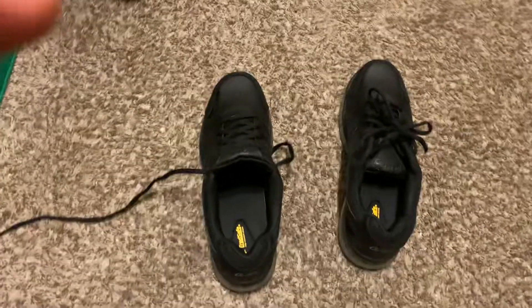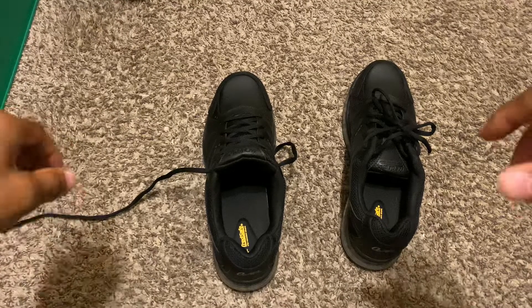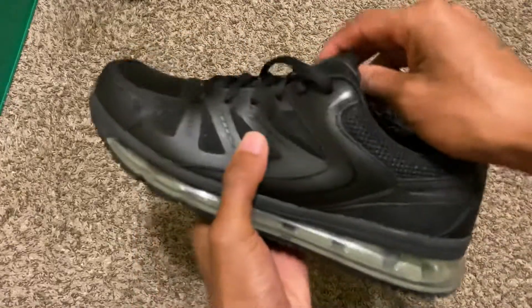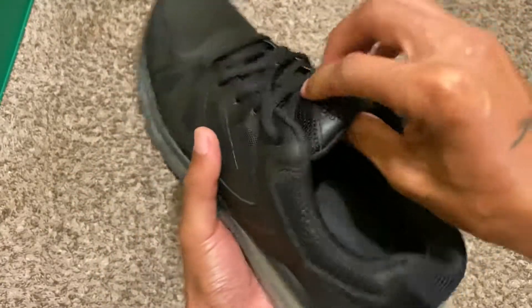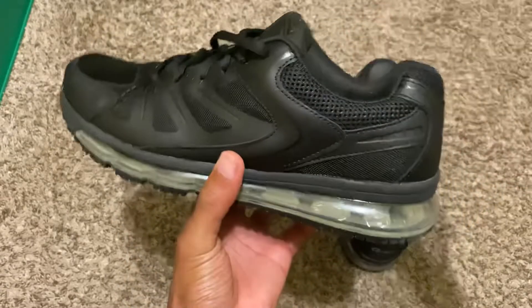What's going on y'all, I just wanted to show y'all a pair of shoes or sneakers you might want to pick up. I know a lot of malls are about to open up, but I copped these from Walmart. These are tread safe shoes or sneakers — they're like water resistant or slip resistant.